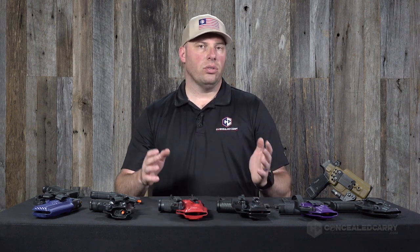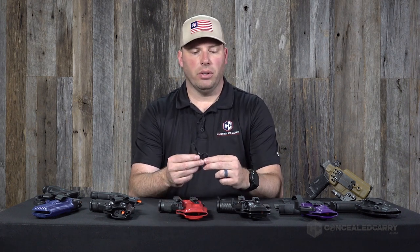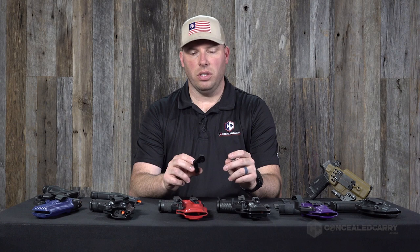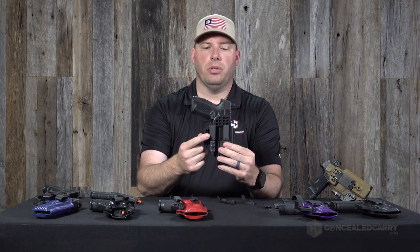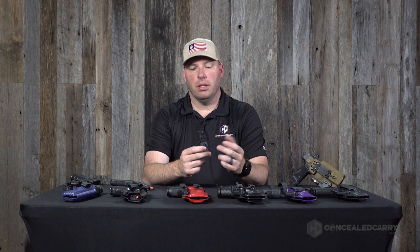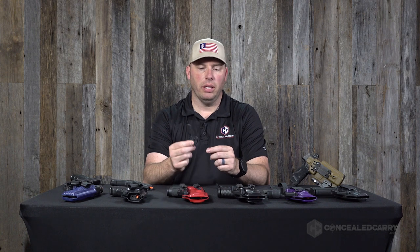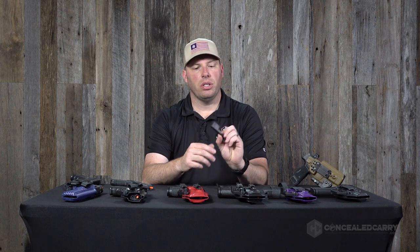The next option to consider is belt claw style. Claws, also known as wings, are a relative newcomer to the concealed carry holster game — for about a decade or so they've become a standard configuration on the modern concealment holster. The belt passes through the clips or loops, and the claw or wing applies back pressure to help tuck the grip of the gun into the body. The claw we recommend — because it's the most versatile and customizable — is the Mod Wing. It comes ambidextrous, meaning the claw attachment piece can be reversed and used on either side.